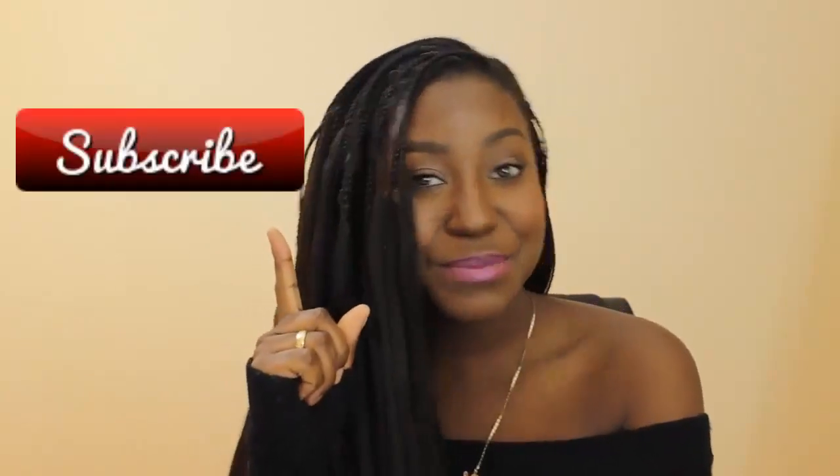Don't forget to give this video a big thumbs up if you like it, and click that big red button to subscribe if you haven't already.